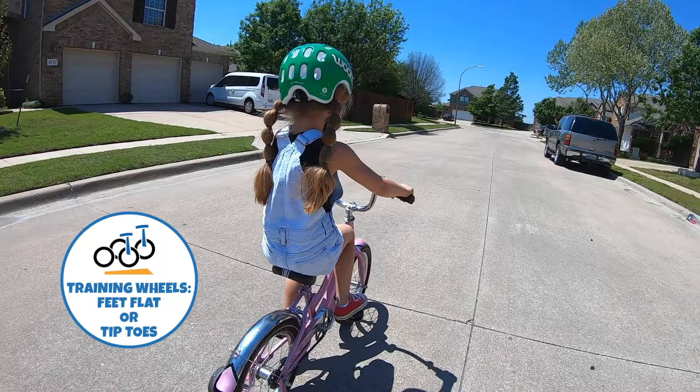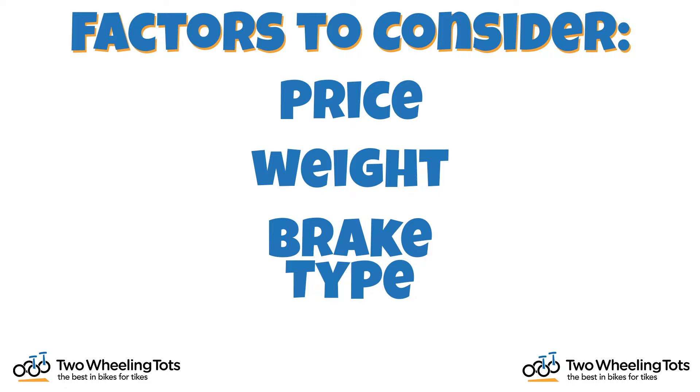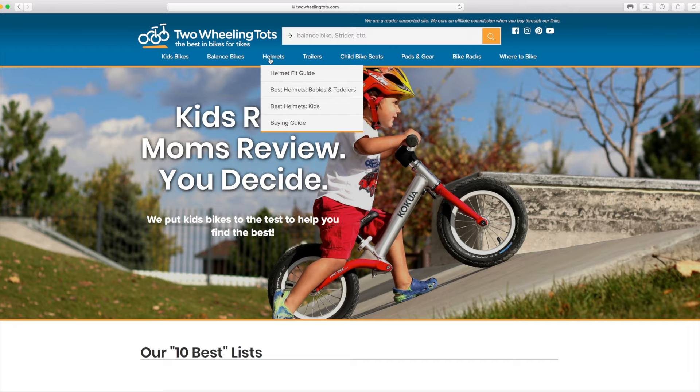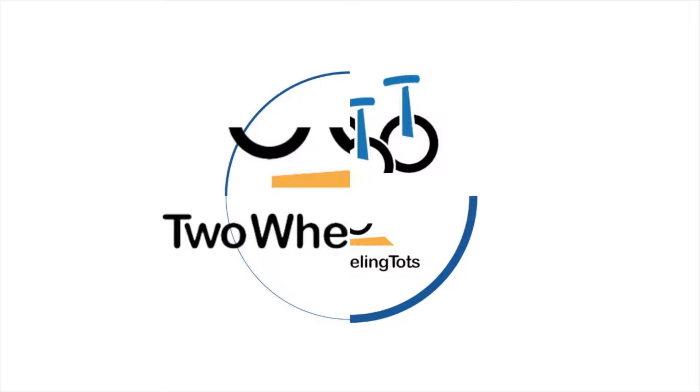When selecting your child's bike, be sure to narrow down several options so that other factors such as price, weight, brake type, and even color preference can be taken into consideration. Where do you find the seat height of a bike? Check our website — we've tested almost 100 kids' bikes and have personally measured each bike's seat height range. Check below for links to the appropriate pages, broken down by wheel size. Our site features lists of our favorite kids' bikes as well as detailed reviews of individual bikes to help you shop smarter.